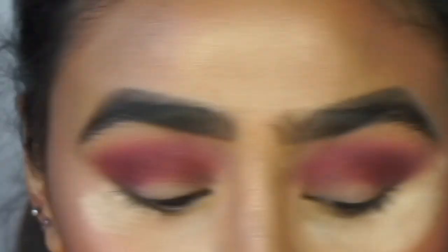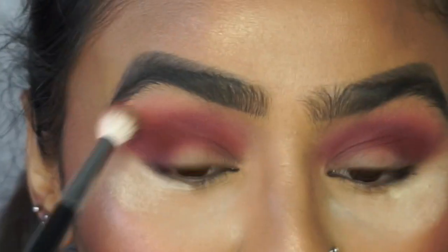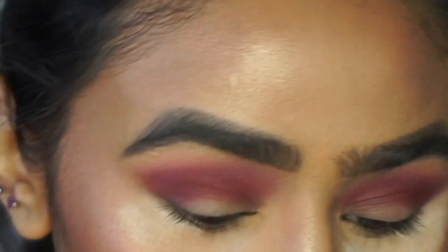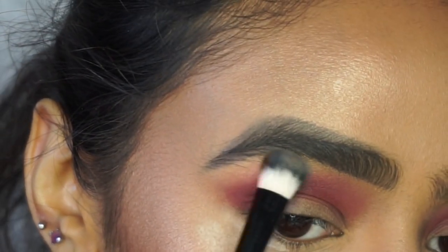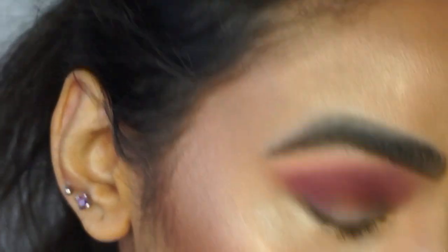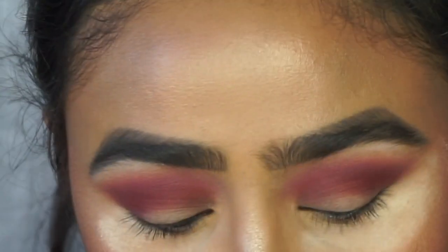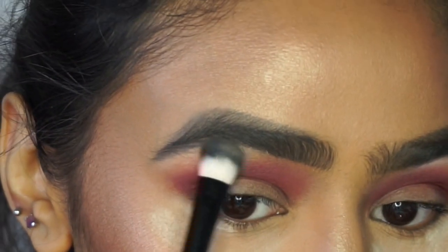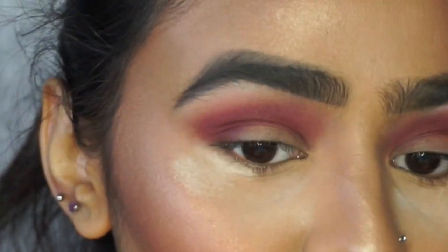I'm thinking I might do a cut crease or a halo eye — I haven't decided yet. On a flat brush I'm going to pick up the shade Bear, which is the first color in the palette, and put this right underneath my brow bone just to bring some light back there and clean up the shadow a bit. This makes your eyebrows look more lifted and your shadows won't look as messy. Then I'll blend that up slightly with a fluffy brush.